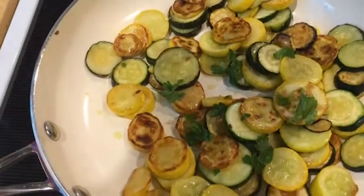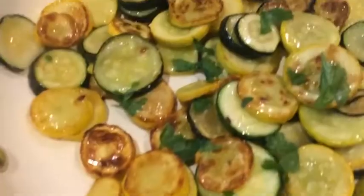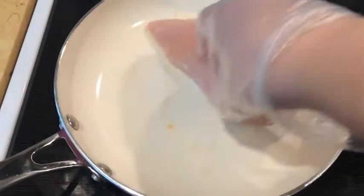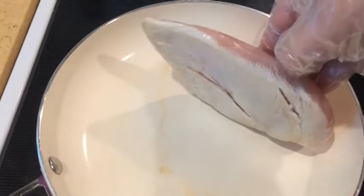This is honestly my favorite way to eat squash and zucchini. Let's see how well it does with one chicken breast — I don't have any oil or anything in the pan, and it's not sticking.